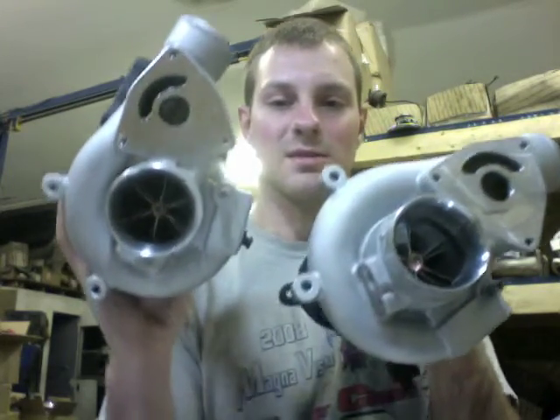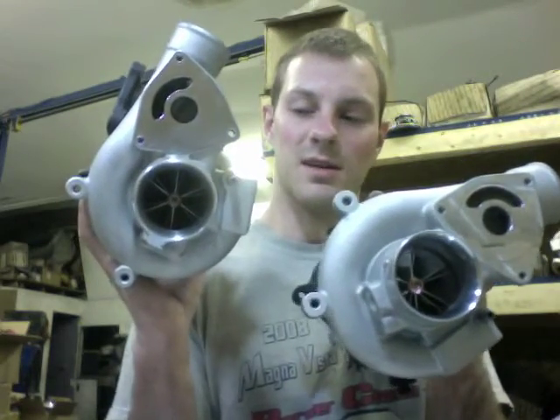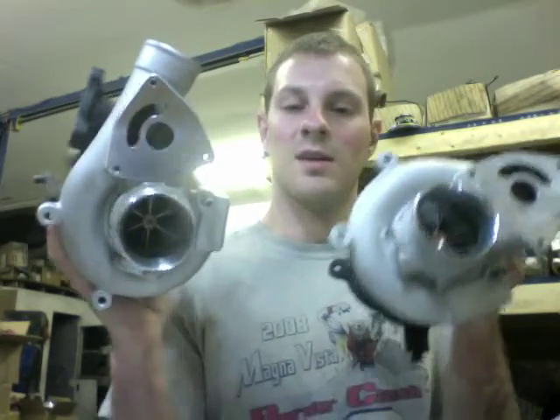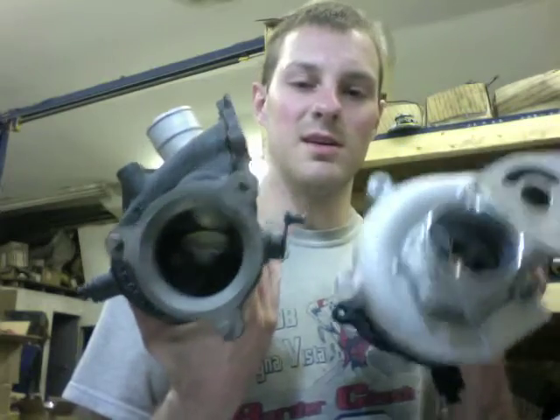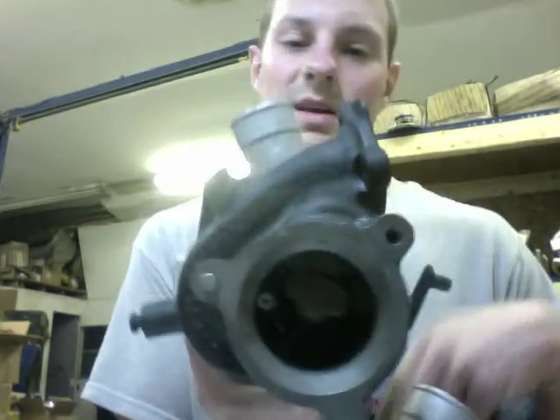I had to CNC the compressor housings, which is no big deal — I wrote the programs for those and then machined them. We also machined the bearing housings. For the exhaust housings, we upgraded to a TD04HL turbine, which is a nine-blade turbine.